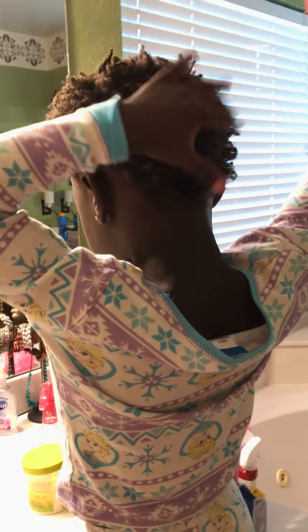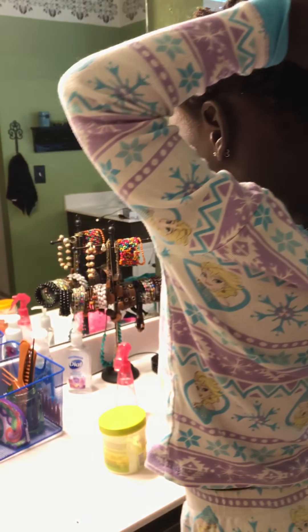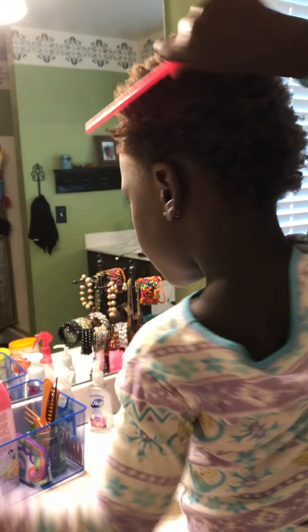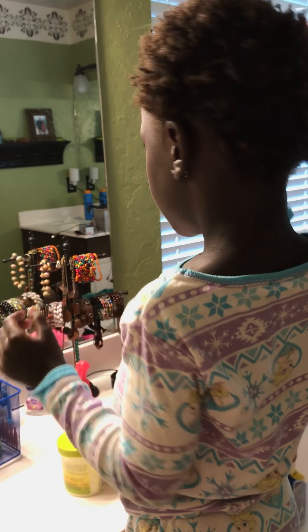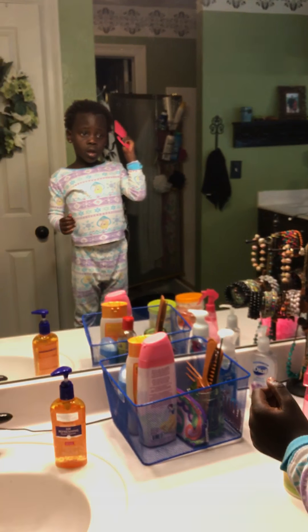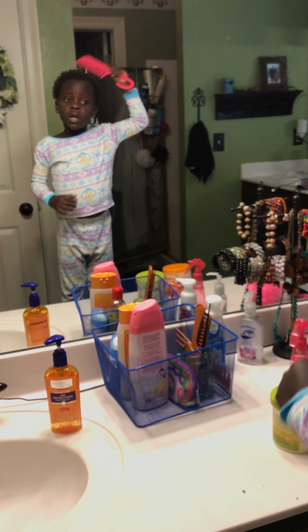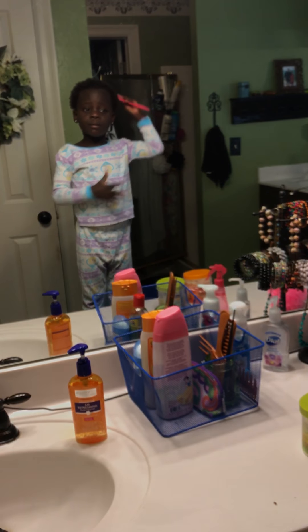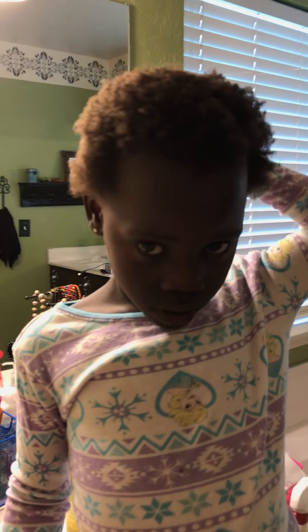Just like this. Nice job. Thank you, Mercy. You're welcome. You put all the tangles out. Yes, all the tangles. So beautiful. Now they're soft, and now they're really soft. Nice job. And your hair's growing out too. It's getting longer, isn't it? Yeah, it's getting longer. Her hair has lots of tight curls, but it's growing.